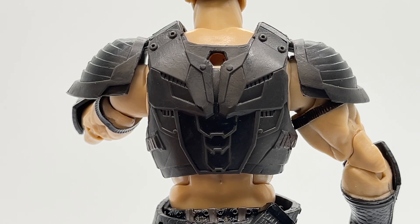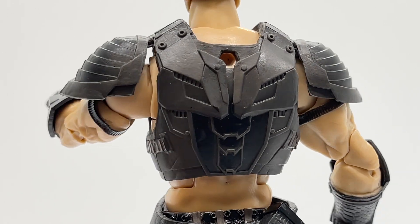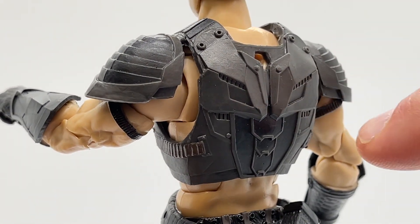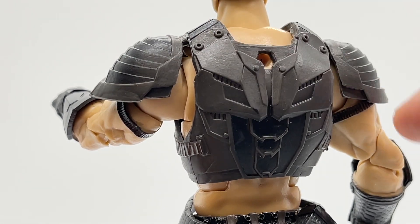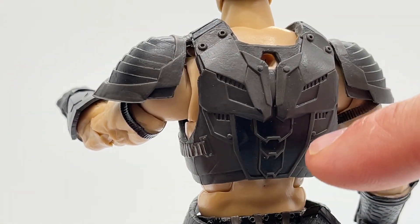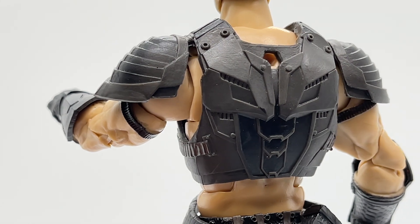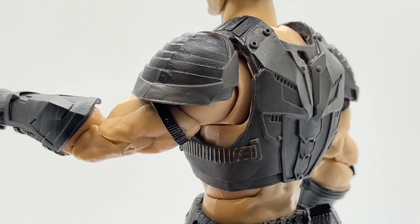Looking at the back of his armor, it looks just as good as the front. There are layers and layers of texturing and detail — a lot of riveting, upper armor that bleeds into armor sculpted a little lower and recessed on his back. I just think this whole piece of armor looks amazing.